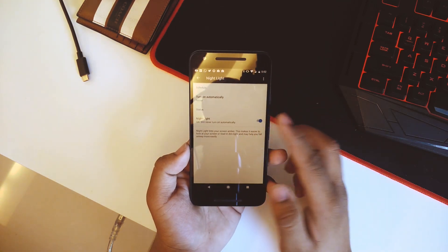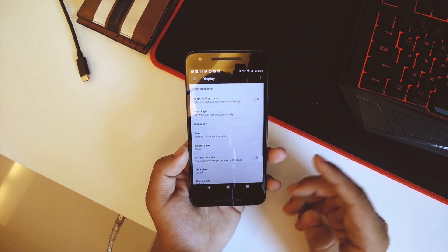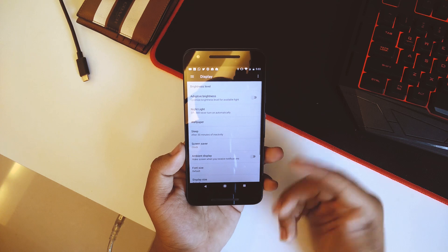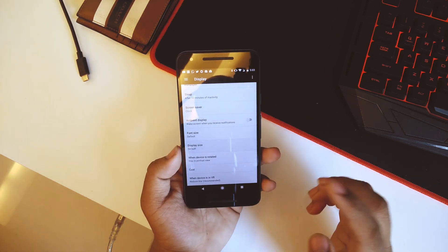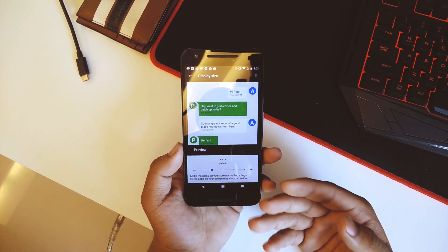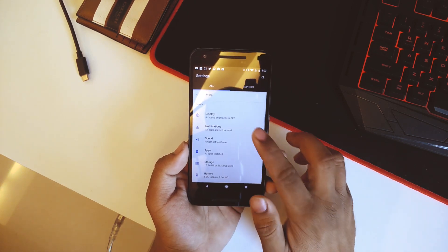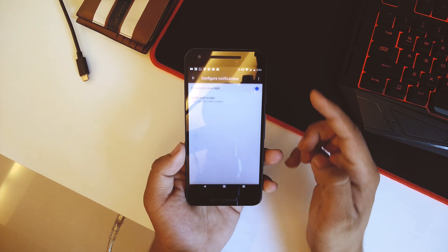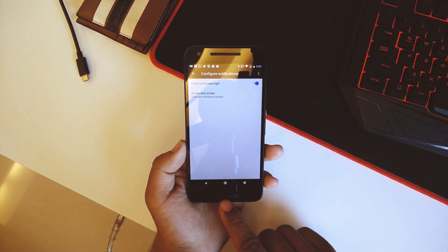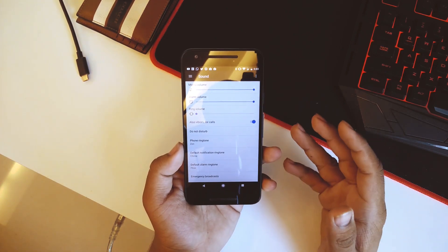You can even turn Night Light on automatically, on a custom schedule, or from sunrise to sunset — you can set it up for yourself. We also have ambient display and adaptive brightness. Going down, we also have display size where you can change the display size; it's on default but depends on personal preference. Going into Notifications, here you can enable the pulse notification light for the Nexus 5X.